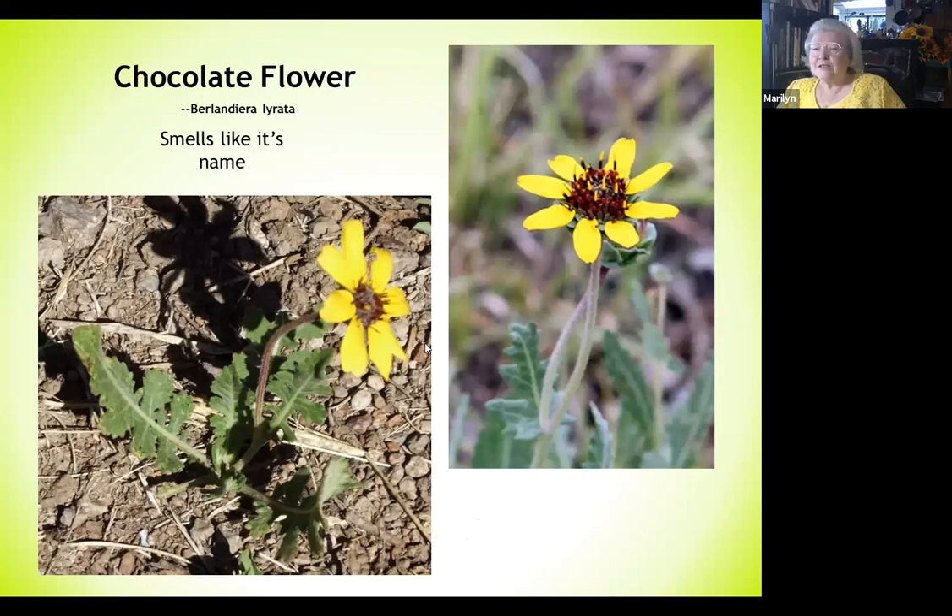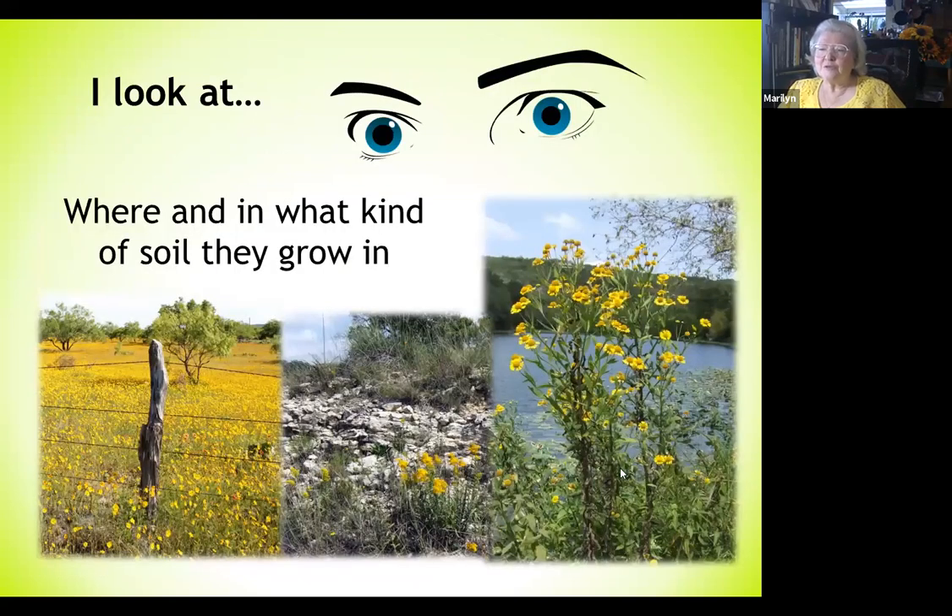Another thing I look at and consider is what kind of soil the plant is growing in and where it's growing — whether it's near water, up on a rocky hillside, or out in a field. Those are all key things to look for.